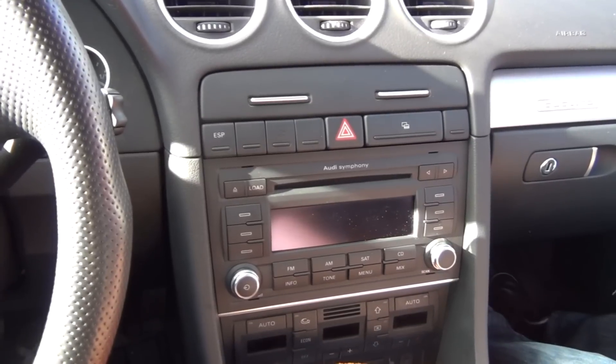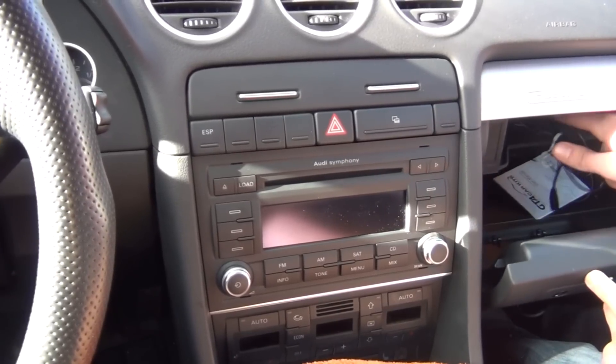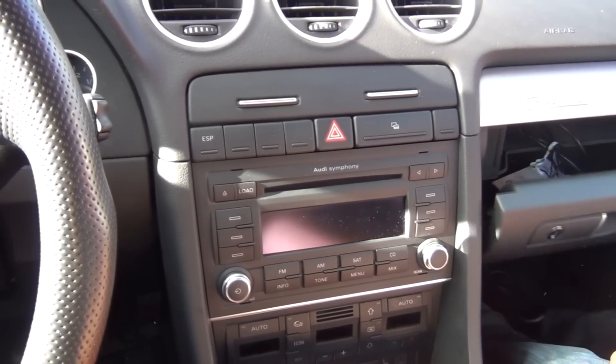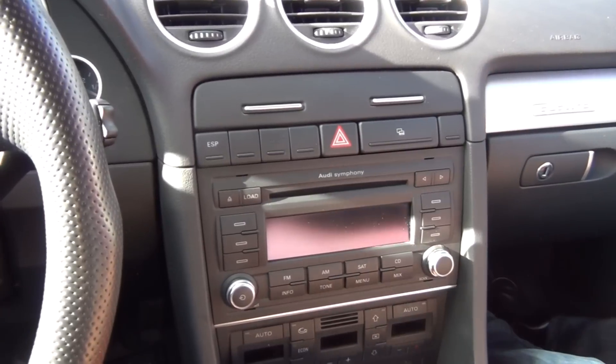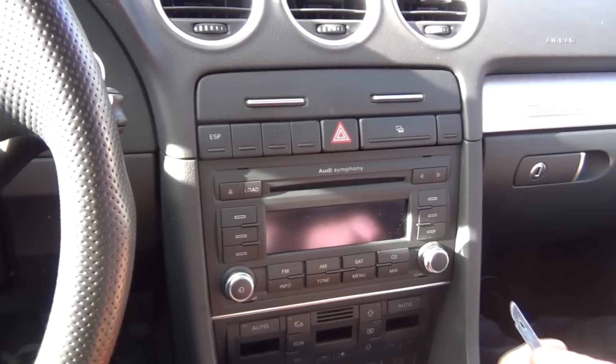If your car originally came with a CD changer, the CD changer in the glove box will be disabled. But this car doesn't have a CD changer, so you won't be losing any functionalities when you plug in your kit.